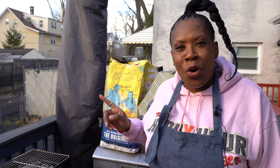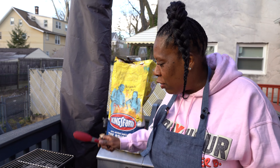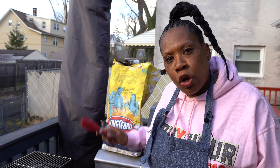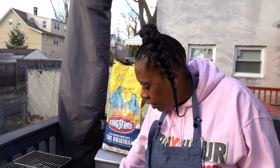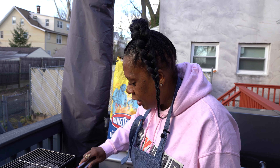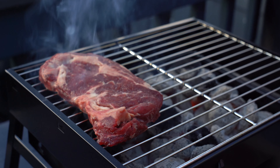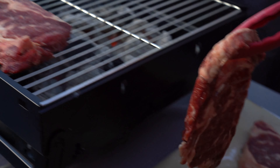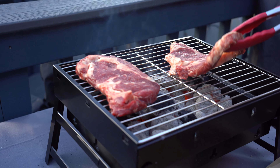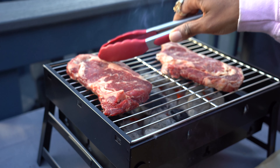This is grill number one, showing you how this new tradition is going down with separate grills. You can have a grill for beef, you can have a grill for pork. I'm starting this first grill with beef — I have some organic grass-fed beef right here. Just seasoned really, really nicely. Listen to that sizzle as it hits the grill — that's enough to get two really nice pieces of this ribeye going. I'm only going to flip once.